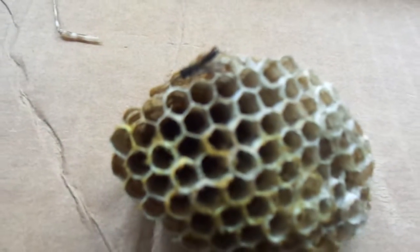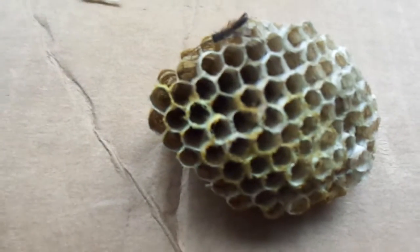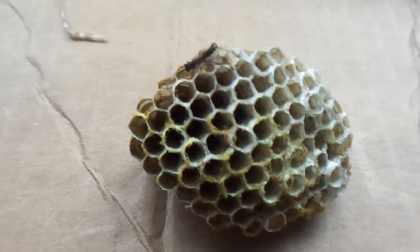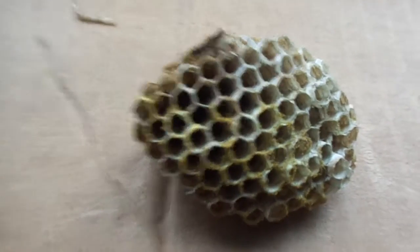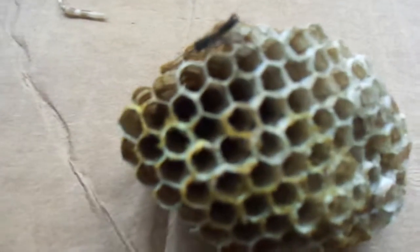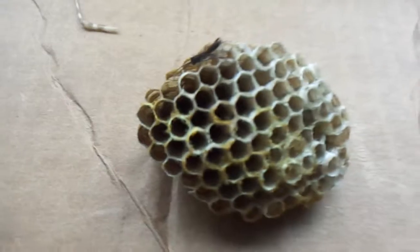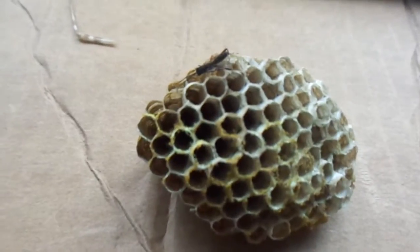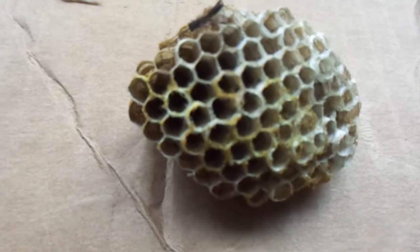I'm pretty sure this is Vespidae, so that's wasps. That's part of order Hymenoptera, as opposed to ants, bees, and I believe termites — but I could be wrong there. I think they're paper wasps, or Polistinae, which are very, very widespread all across the world.